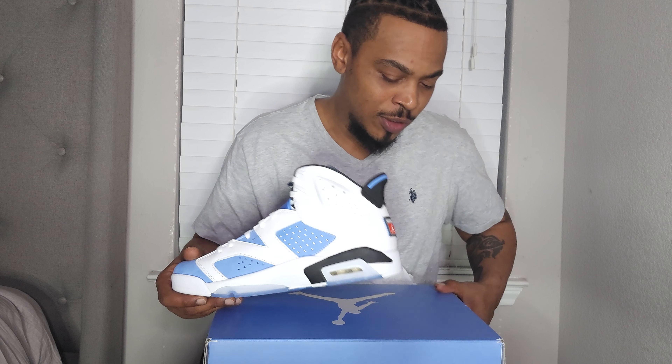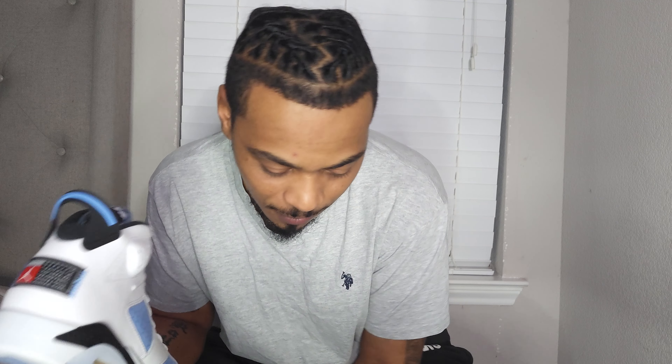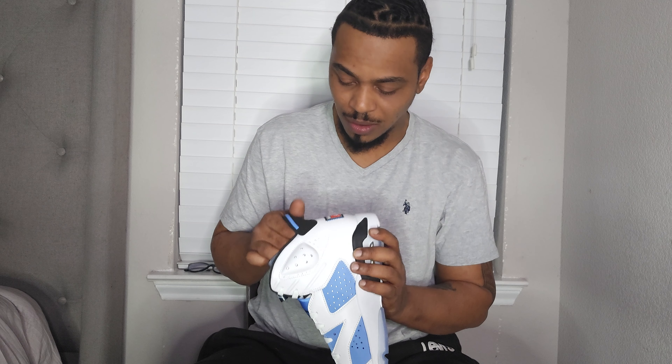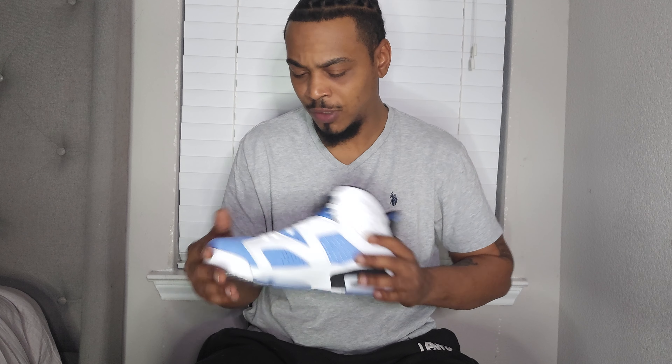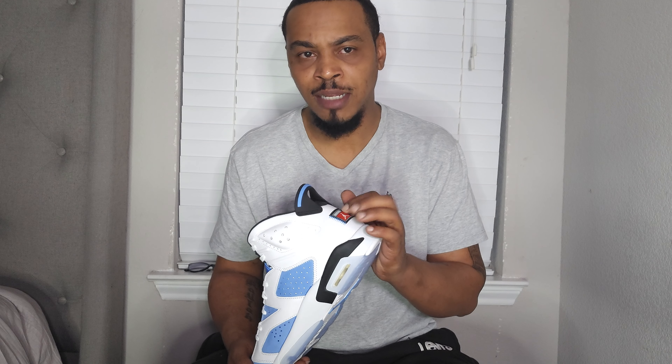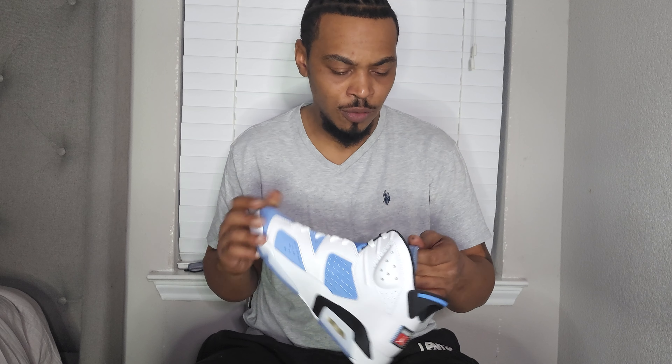Like I said, when it originally released in '91, it of course wasn't in this colorway. One thing that was different was the tag in the back — when they first released the shoe, they removed the Nike emblem on the back and put the Jordan logo.